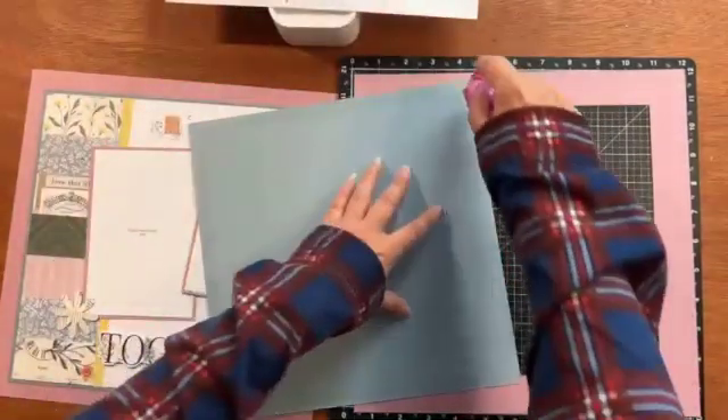I happen to have a nail file on my desk because I broke my nail yesterday. I'm just going to swipe it on the edges — not to distress it, but to try and get rid of the little fibers from my cutter not being the best. This nail file works pretty good. I do have a sanding block, but I don't know what I did with it.